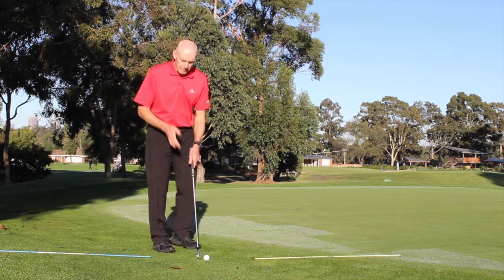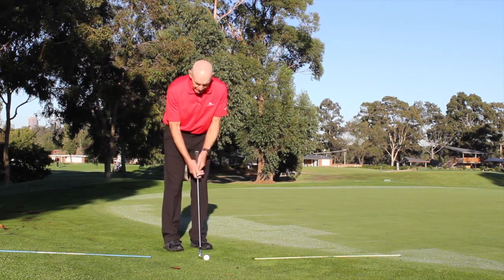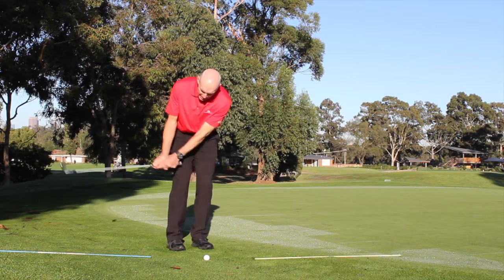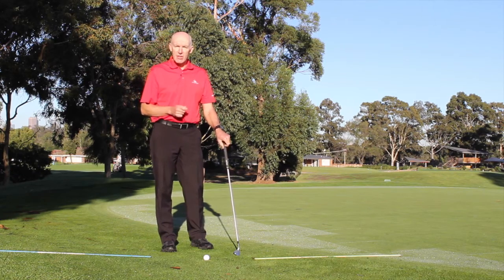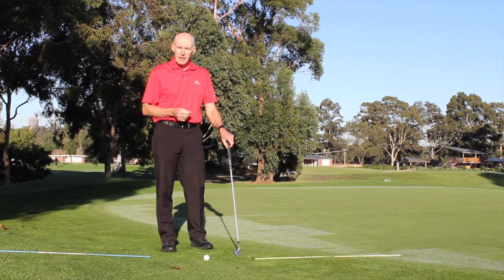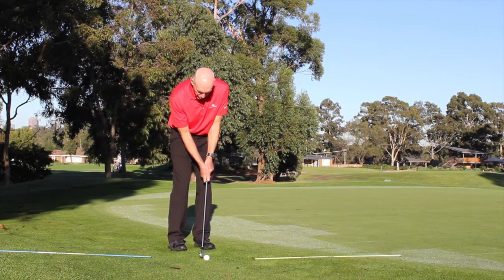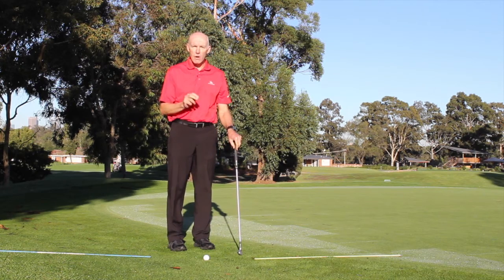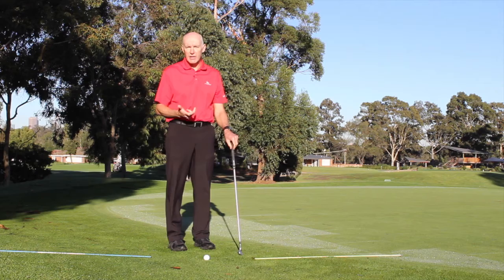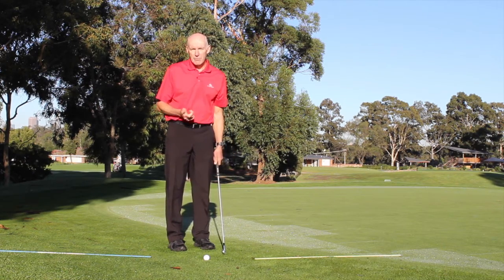When you set yourself up, one of the things I mentioned was that you're looking to have your balance slightly on your left side. That should promote a slight descending blow, provided that you don't use your hands. Most players want to control the club with their hands, but controlling the club with your hands is likely to lead to tears — it's not a good way to work with your chip shots.